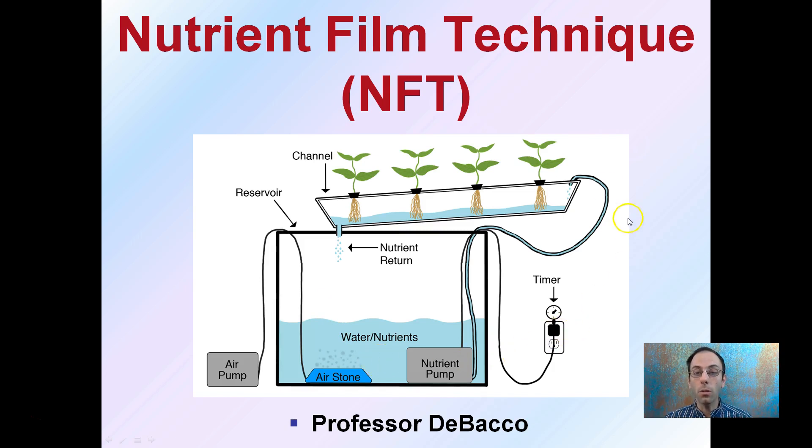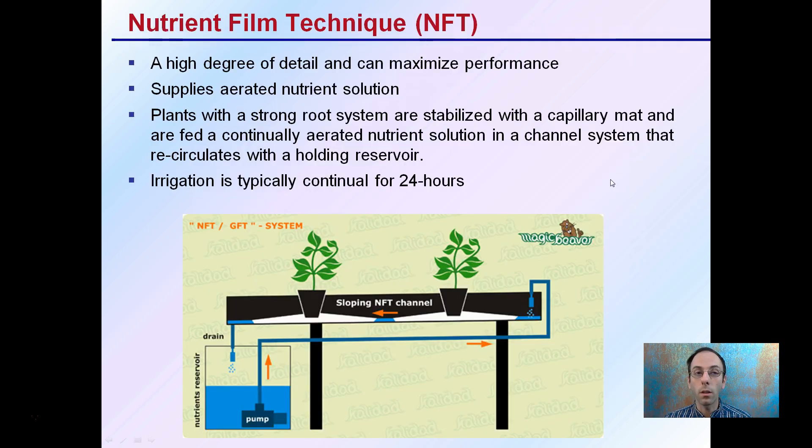Sometimes timers can be used to run this; other times this will be run for a continuous 24 hours. This NFT technique allows for a high degree of detail and can maximize performance. This supplies aerated nutrient solution to the roots of the plant, and plants with a strong root system are established with a capillary mat and are fed a continually aerated nutrient solution in a channel system.